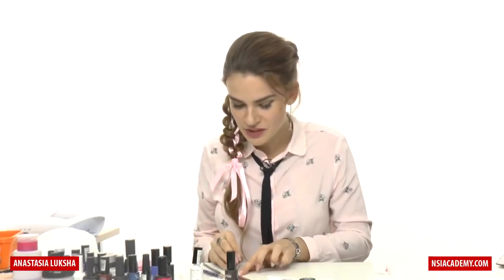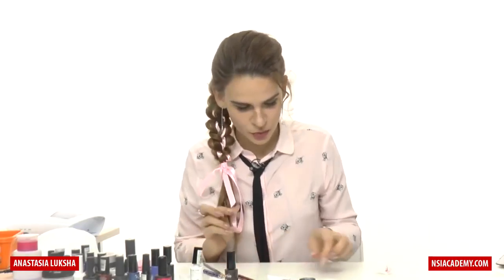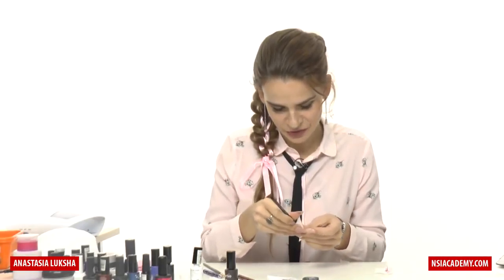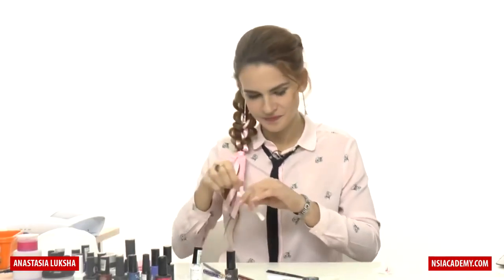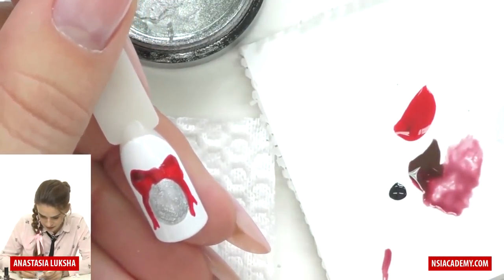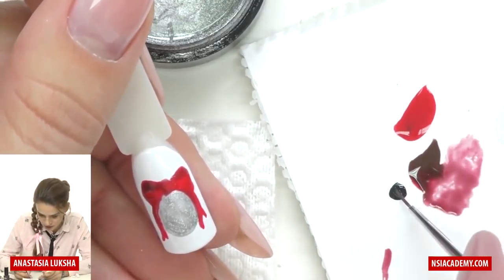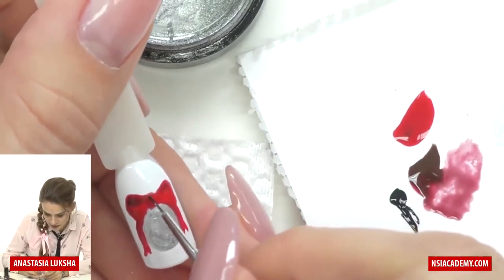For the small accents I will use a smaller brush — number one. I didn't clean it well from my previous design, but now it's cleaned. The bow is cured and we can add our last accents. I have glitter all over my brushes and everywhere — well, it happens when we're doing Christmas designs.